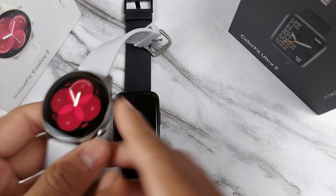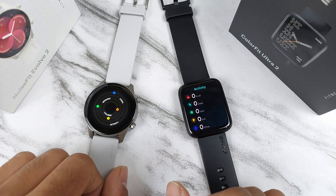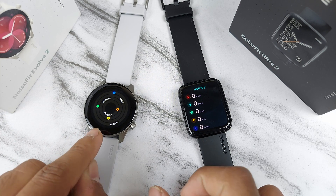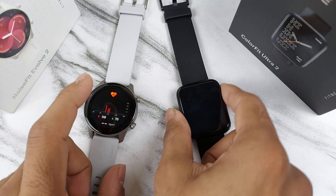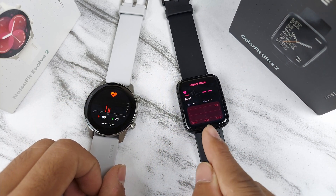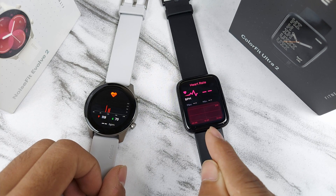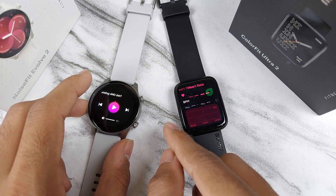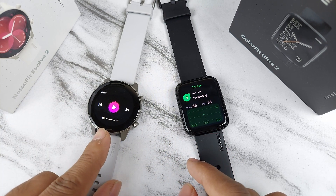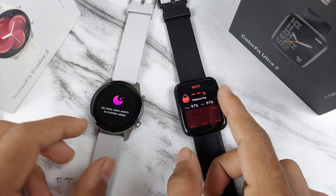If we swipe right on the Evolve 2, you get an activity meter — I prefer the activity meter on the Evolve 2 compared to the Ultra 2. Next, swiping right gives you the heart rate sensor. The performance on the Ultra 2 is better than the Evolve 2. The Ultra 2 also has a stress measuring option, which the Evolve 2 does not have.